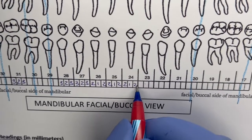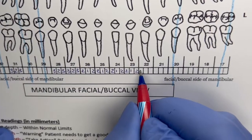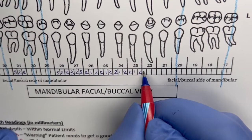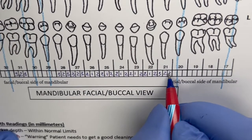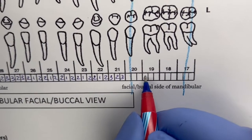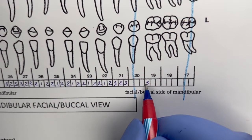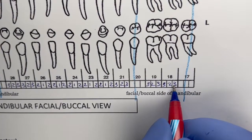Continuing mandibular facials: 2, 1, 2. Then 2, 1, 2. On number 22 — the canine — confirmed: 2, 1, 2. Then 3, 2, 3. Number 19 — because 20 is missing, we skip it: 3, 2, 3. Then 3, 2, 3 for number 18, and 17 is missing.